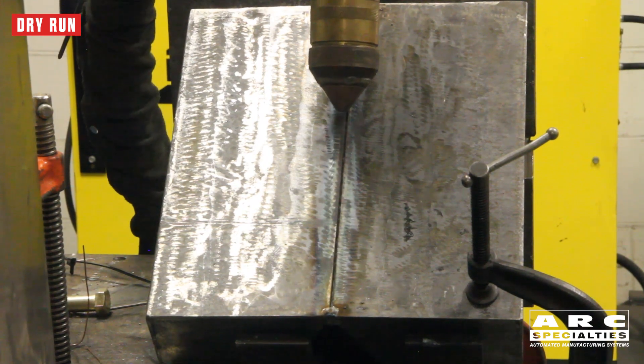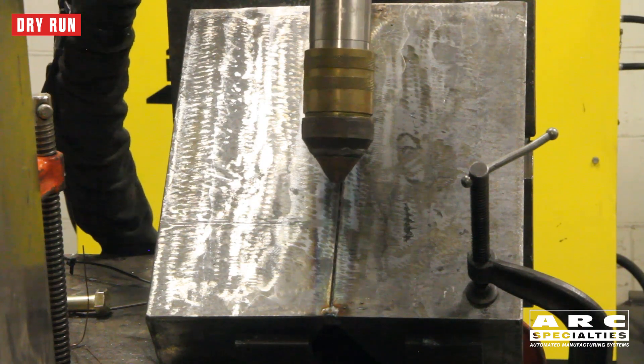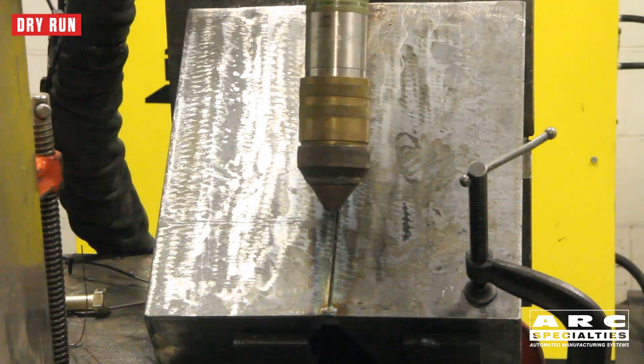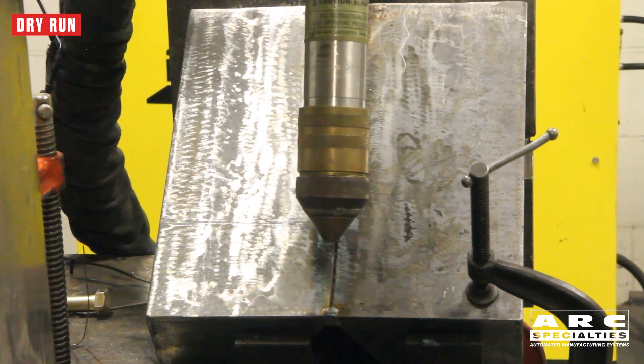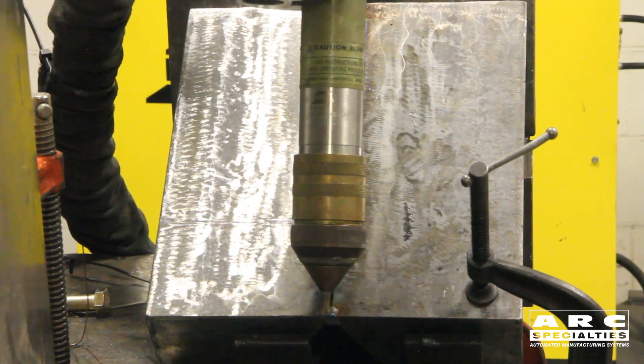I'm a big fan of plasma gouging, but I seldom see it used, much less automated, and that's the point of today's video. This is a great process when you combine it with a robot. We're using a high-voltage plasma system and air as our carrier gas.